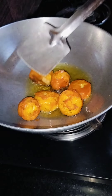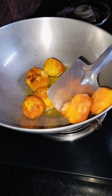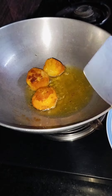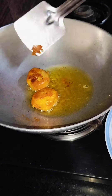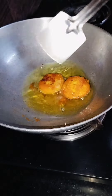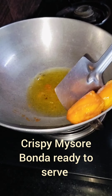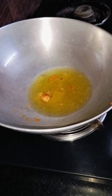I am going to give it a little bit. I am going to give it a little bit. The recipe is made of the recipe.